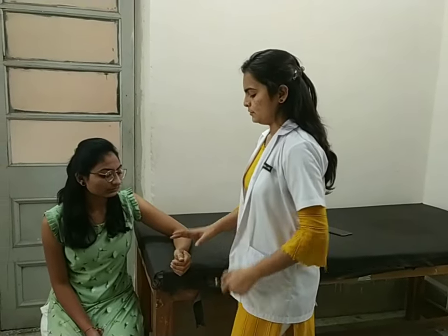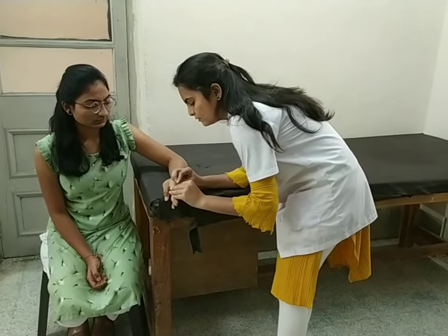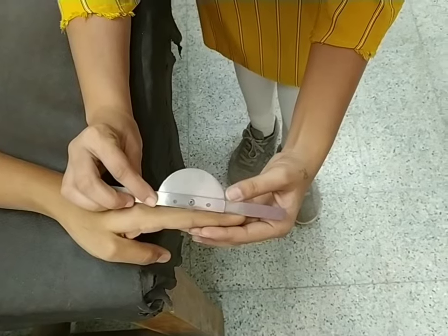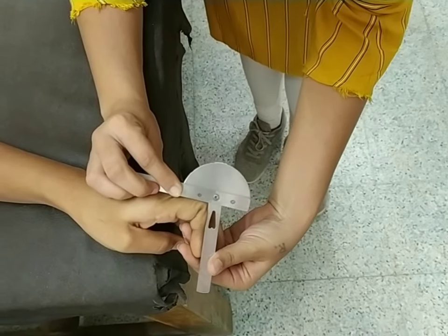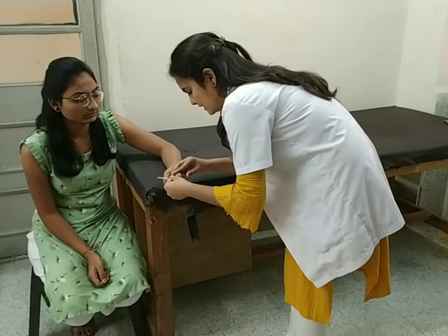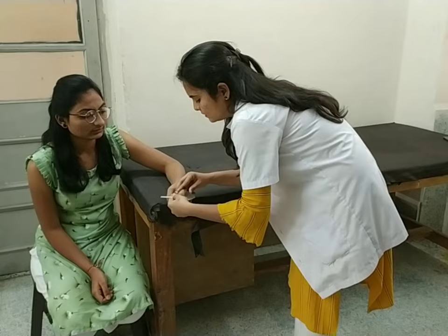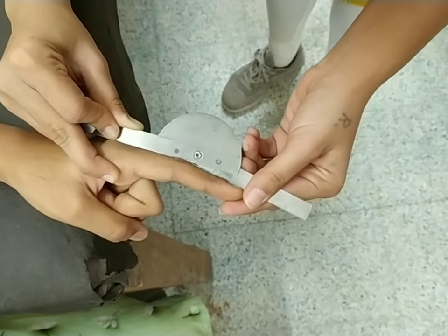For proximal interphalangeal joint flexion and extension, position of the patient sitting on a chair with forearm and palm fully resting. Fulcrum over the dorsal aspect of the proximal interphalangeal joint. Position of the stable arm over the midline of the proximal phalanx and moveable arm over the midline of the middle phalanx. Ask the patient to bend your finger towards your palm, then take your finger away from your palm. Normal range of interphalangeal flexion and extension is noted.